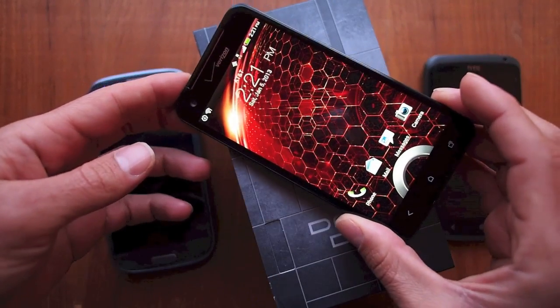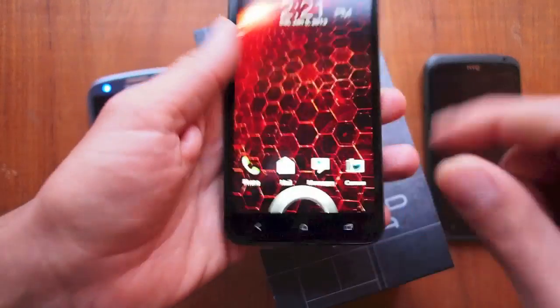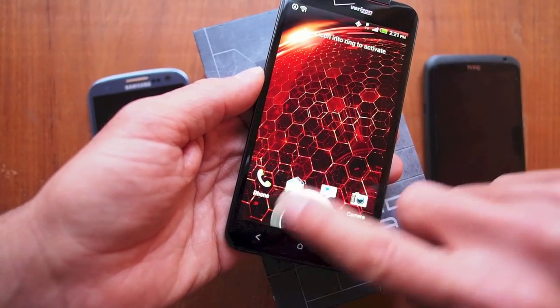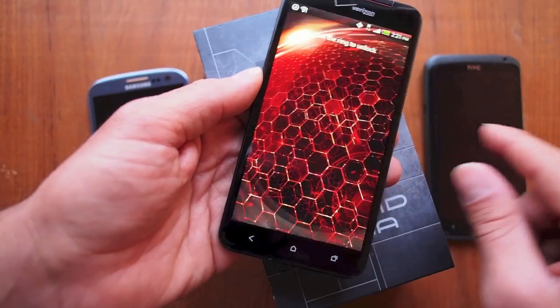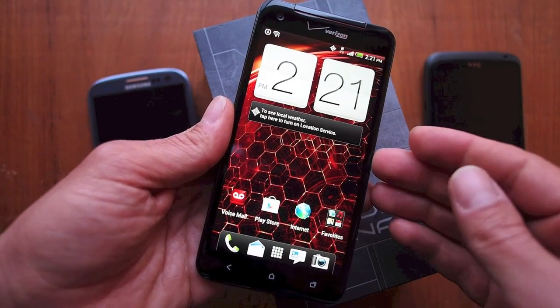The biggest selling feature for this phone is the fact that it is a full 1080p display. Awesome, awesome screen. If you've seen screens like the HTC One X, you'll be familiar with the screen on the DNA.